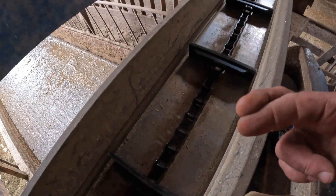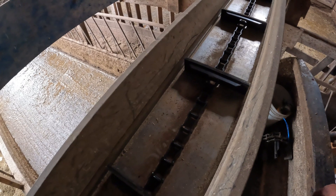I guess we're buttoned up here. I'm going to go run it and see how it works — fingers crossed. This is the proof of the pudding.